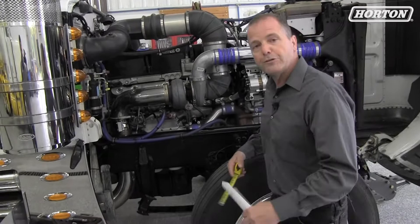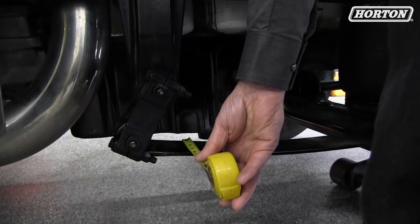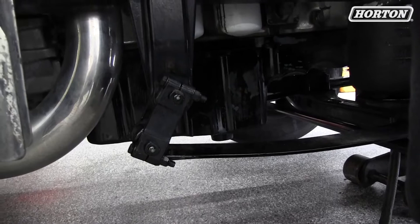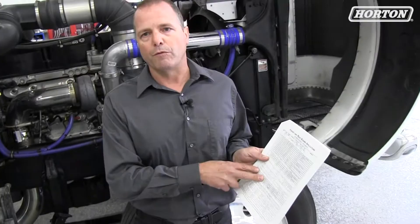A couple of easy checks you can do: one, you can measure the center to center on the sidebar, which is four inches on this one. You can also measure the width of the spring, which is four inches. And if you can measure the diameter of the bushing — sometimes if you have a bushing laying around outside of the truck — you measure that diameter and make sure it's correct as well. You can match it with the application guide and then you know you have the right kit.